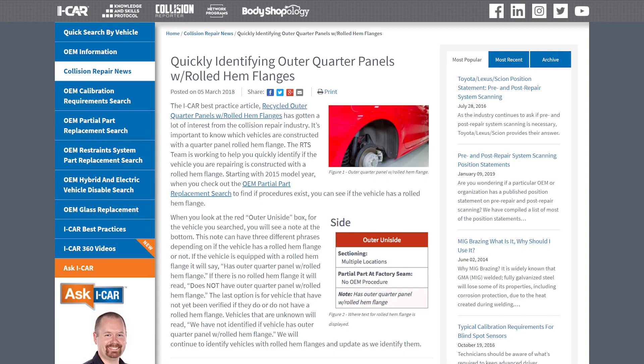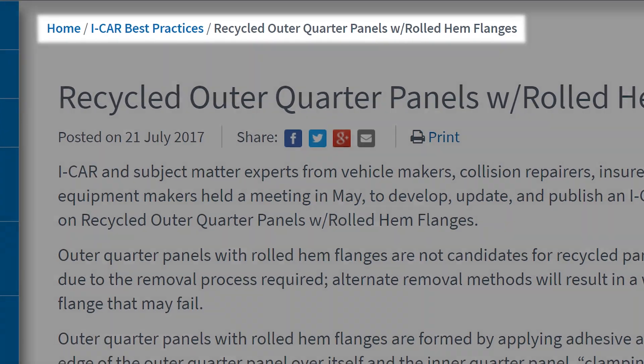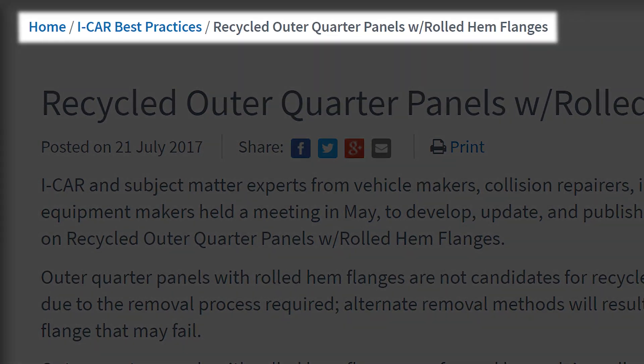Just for people watching that may not know what hem flange is — that means the quarter panel installs at the outer wheelhouse area, where it kind of wraps around something like a door skin. The best practice listed on the ICAR website is an industry-vetted best practice — it's not ICAR people sitting in a lab creating it. It brings all segments of the industry together to talk about replacing an LKQ or salvage quarter panel with a hem flange. To locate it, go to the ICAR website and there's a tab for industry best practices.